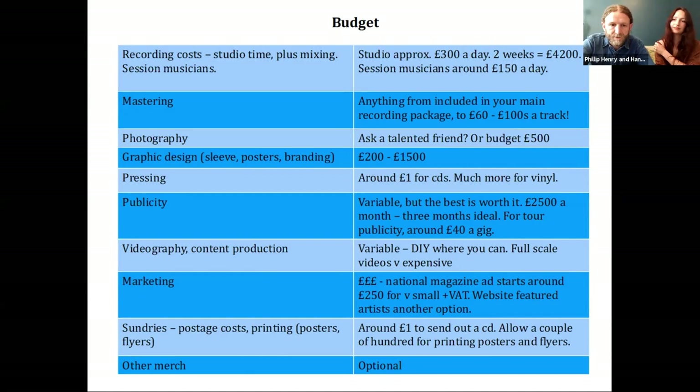Pressing is quite a big outlay as well, so shop around. It will obviously cost more for a lower quantity pressed, so press the largest quantity you think you can realistically sell. You want to be aiming for around a pound per unit, unless you're having some kind of fancy cover. And obviously a lot more for vinyl.